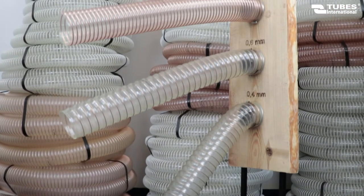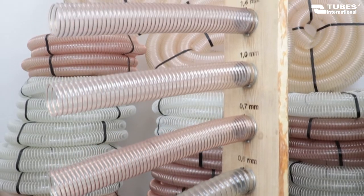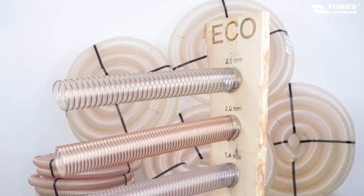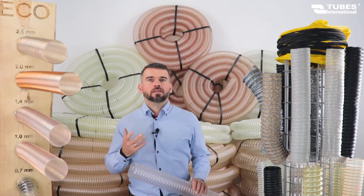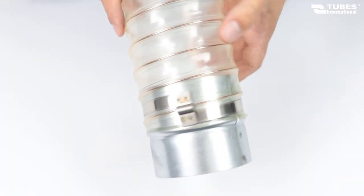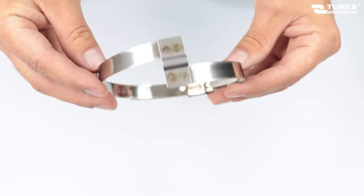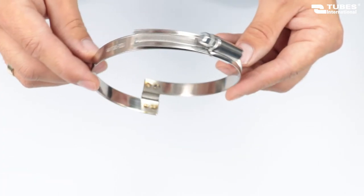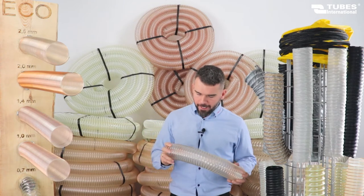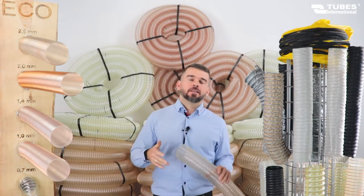Seven wall thickness options: 0.4, 0.6, 0.7, 1, 1.4, 2 and 2.5 mm. The thickness of the hose wall is measured between the helix and has the greatest impact on its flexibility. To make the hose adhere precisely to the connector around its entire circumference, we use bridge clamps. The design of these clamps ensures a fast and leak-tight fit. The hose is made of transparent polyester polyurethane.